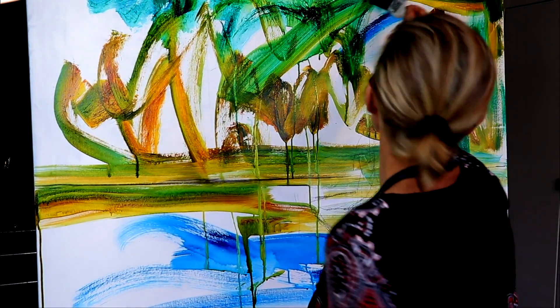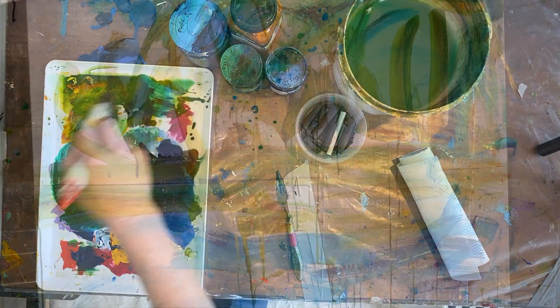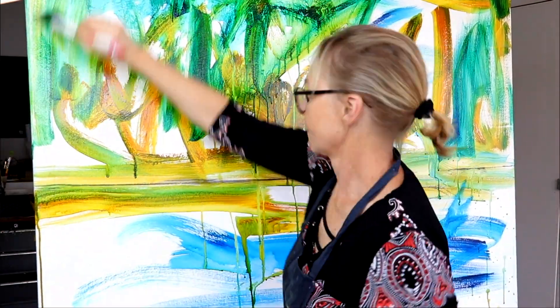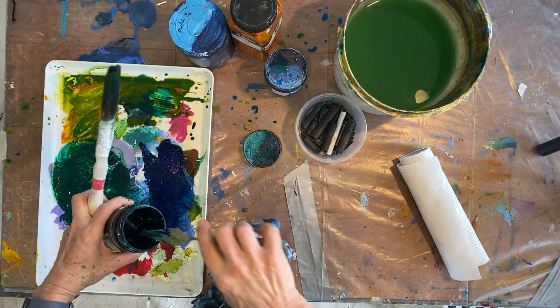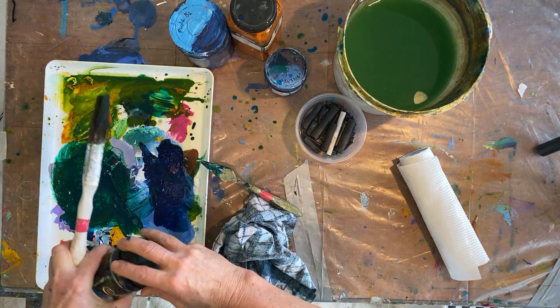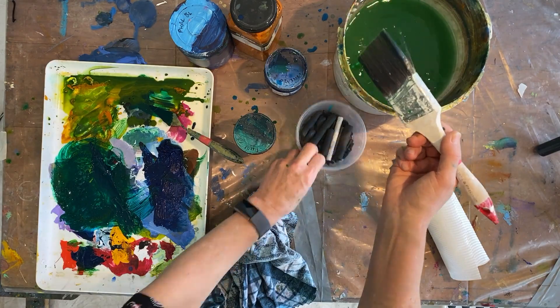I'm using a combination of Indian yellow and fallow blue, and when these two mix together they create the dominant green, which is the color I'm after. I've also got some green going as well, but mostly it's the fallow blue — so the fallow green — now back into it.